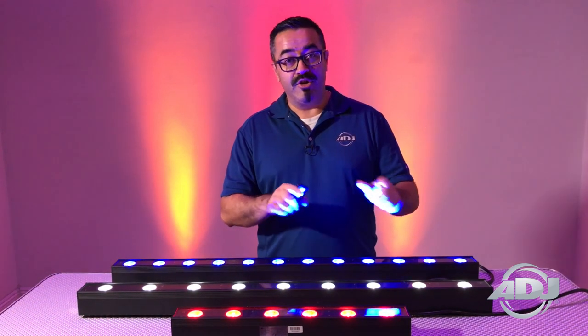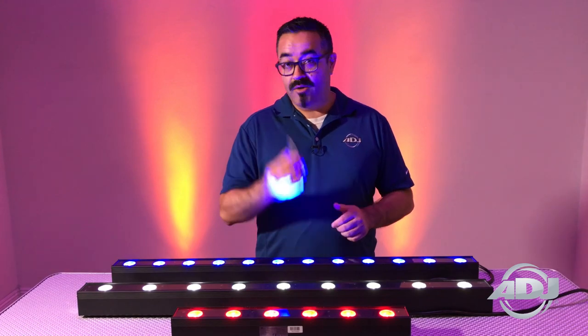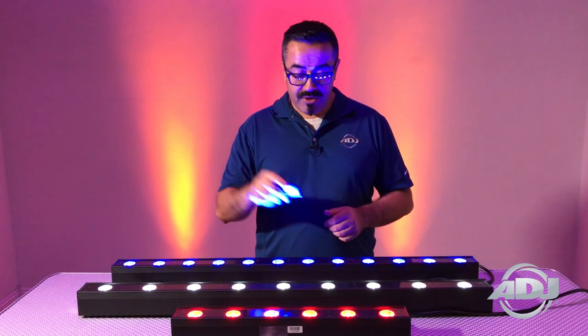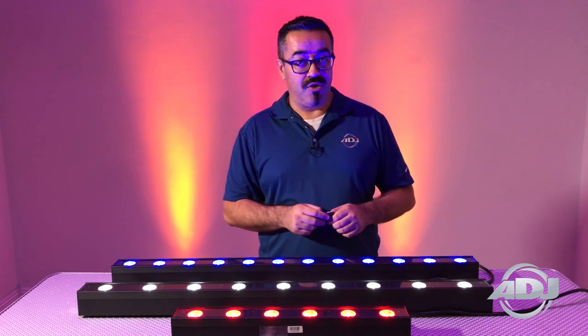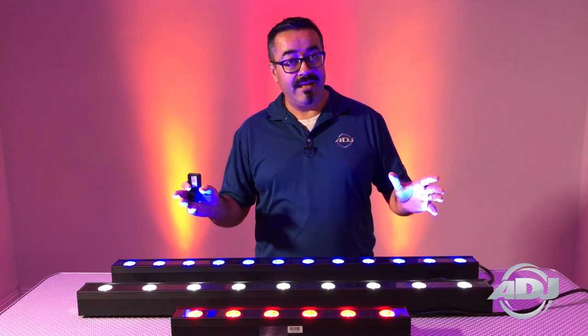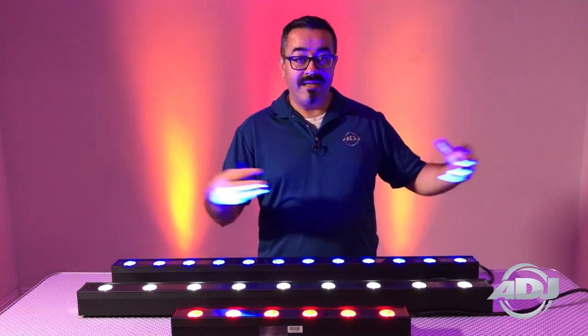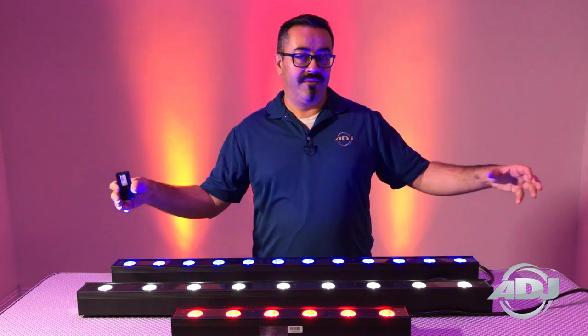These are definitely a vast improvement because of the additional colors. You also have the capability of three-zone control on each of the fixtures. Also included is remote control, so you can change the colors, change the fades, and even do strobing. It also has a 40-degree beam angle, perfect for up lighting.